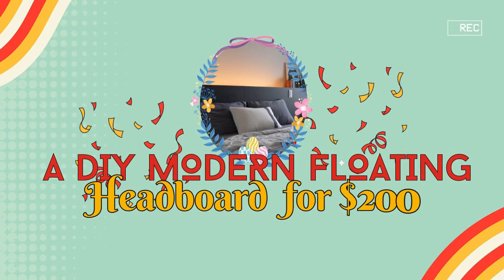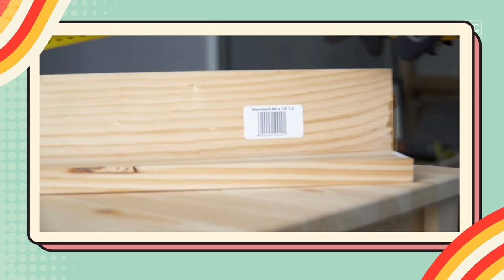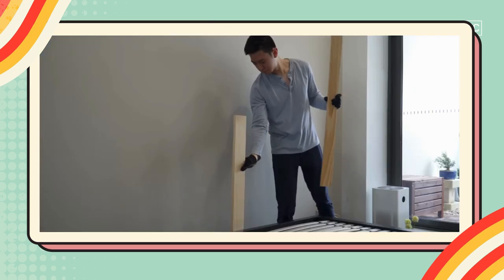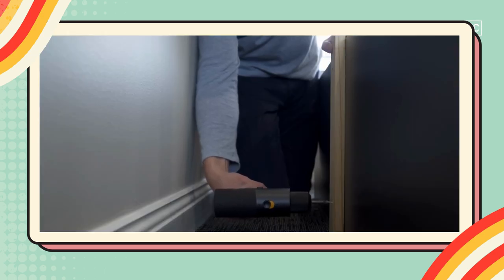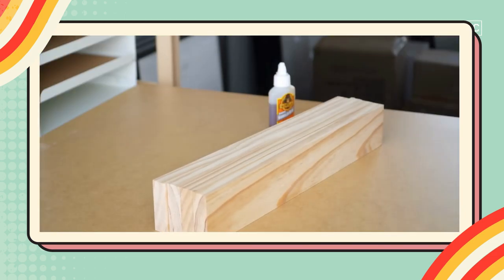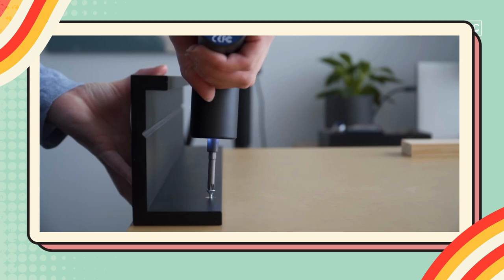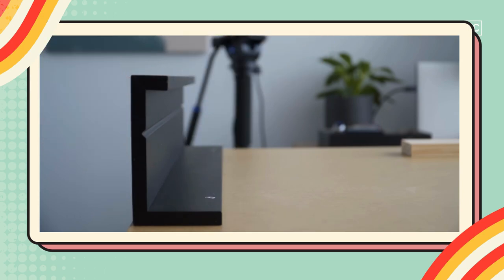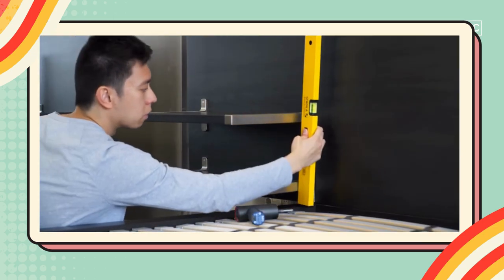Number 1: A DIY Modern Floating Headboard Project for $200. Start by attaching three 1.2-meter pine woods to your bed frame. Mark spots for the nightstands on your 1.5-meter IKEA Linman tabletop used as a headboard. Glue cut pine wood to these marked spots for support while the glue dries. Attach an optional picture ledge, then glue the wooden planks attaching the headboard and drill pilot holes to prevent cracking. Install nightstands using IKEA brackets and shelves, ensuring they are level. Finish with a strip light for ambient lighting.